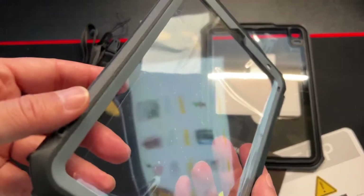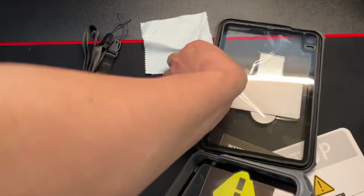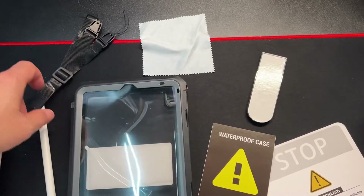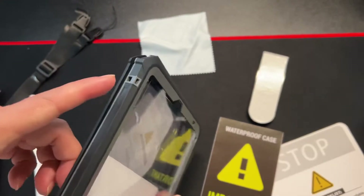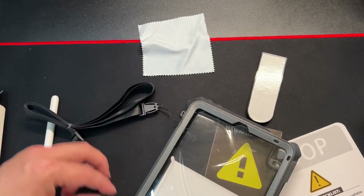As you see, the plastic is nice and clear — very nice quality. Easy to install. The lanyard will go right here on the two sides, so it has almost like a suitcase luggage feel.